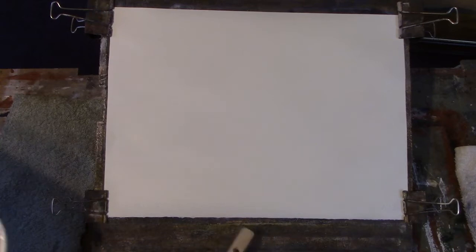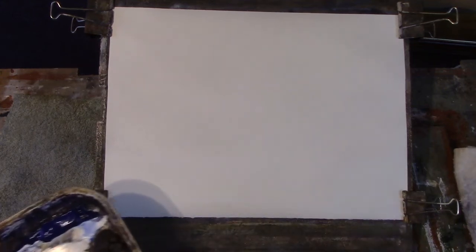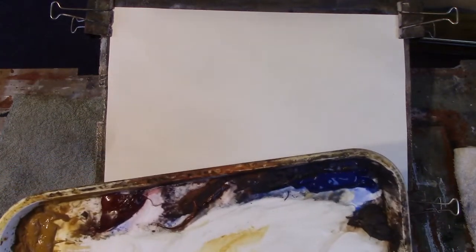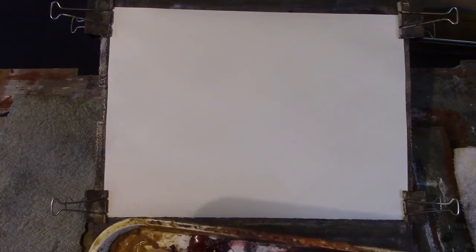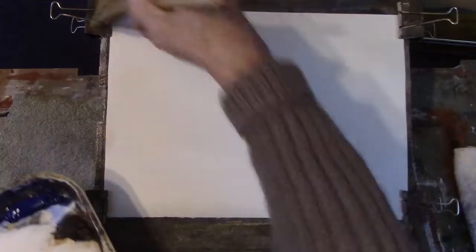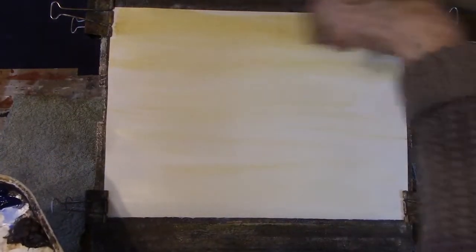This is a lovely paper — it's the Saunders 90 pound hot pressed paper, which is quite smooth. Very porous though and a lovely paper. I only do landscapes, and what I do is to get some raw sienna, which is a nice warm yellow, make sure it's really mixed and just go over. The water on the paper will lubricate.